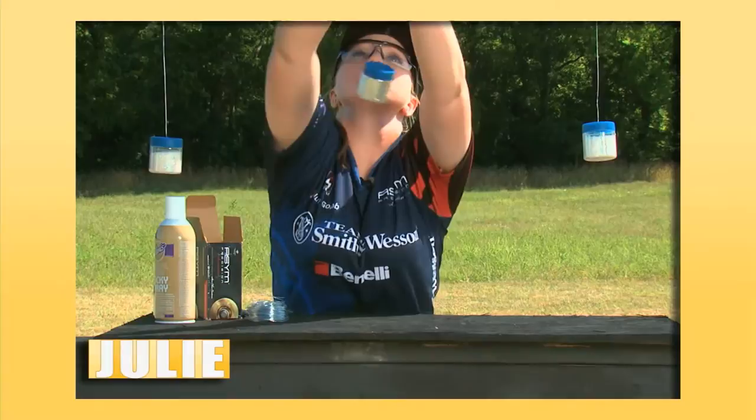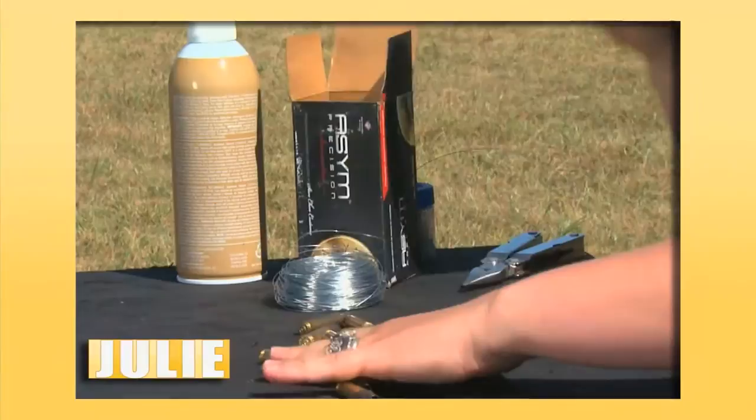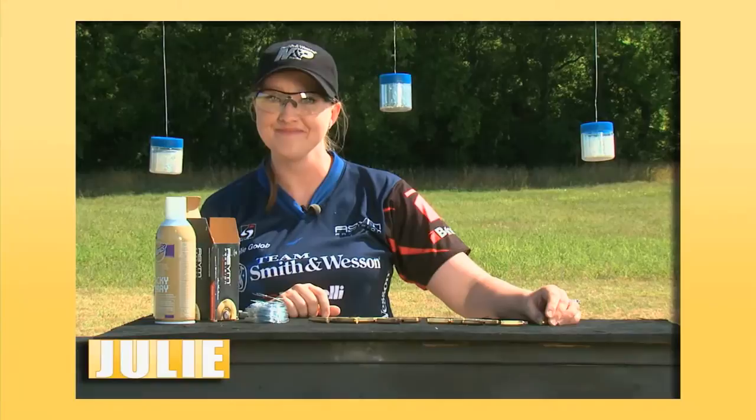I've attached the wire to the glitter, so all I have to do is hang it like so. Now for the fun part — we get to shoot this with a shotgun. We're going to lay out our brass; doesn't matter how it is, just spread it out. Your happy little elf is going to spray that glue on there for you, 8 to 12 inches, and we're going to shoot it up.